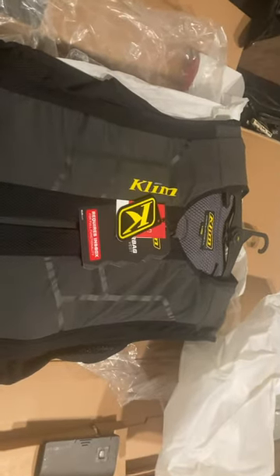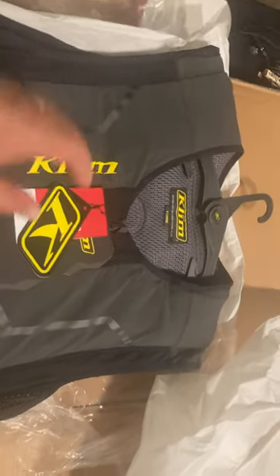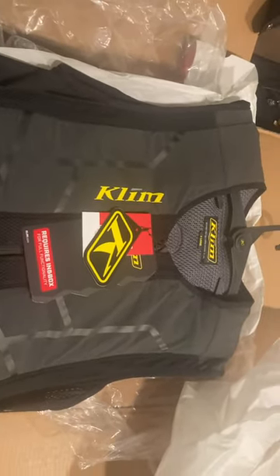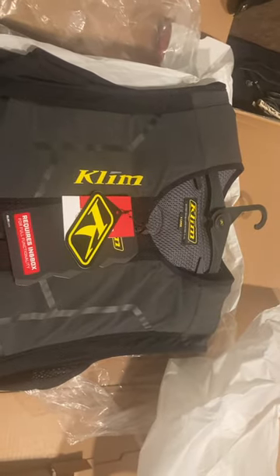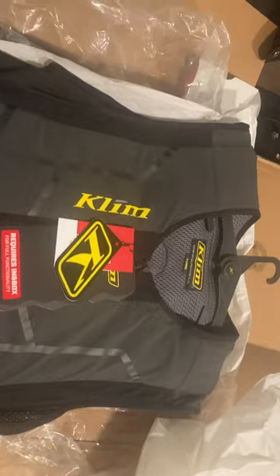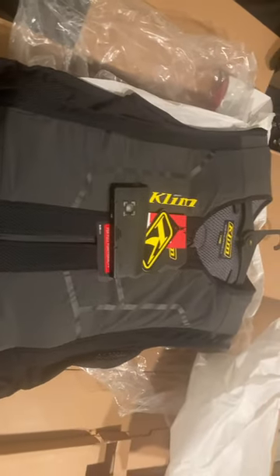This is the vest — out of the bag, it comes on a nice hanger. This vest is a little bit unique from the other vests on the market in that it does require a subscription to make this module, which is basically the brains of the airbag, work.